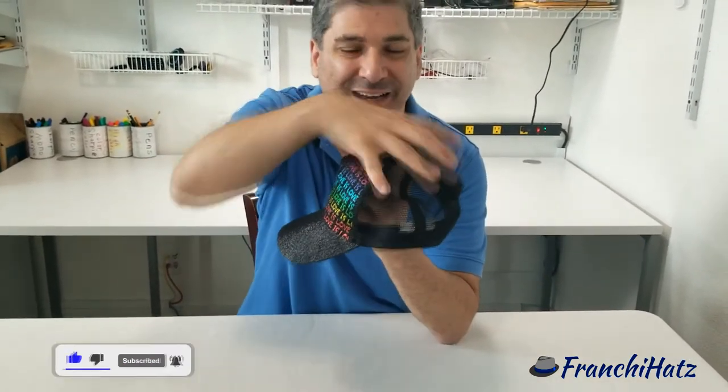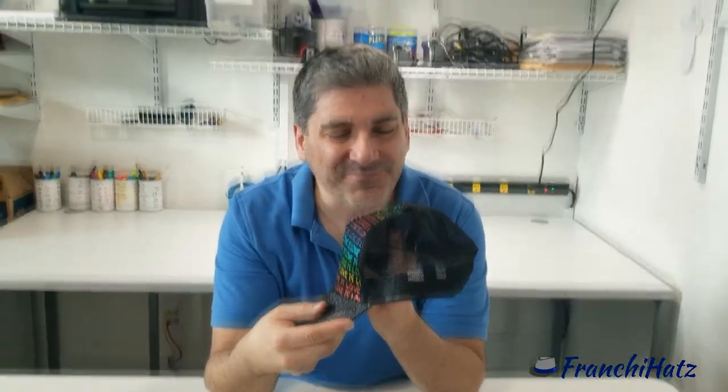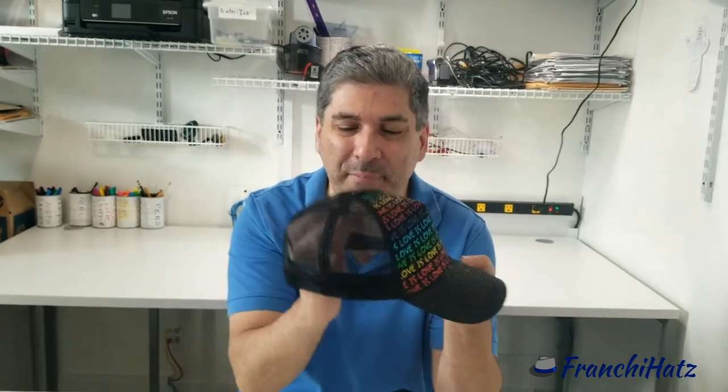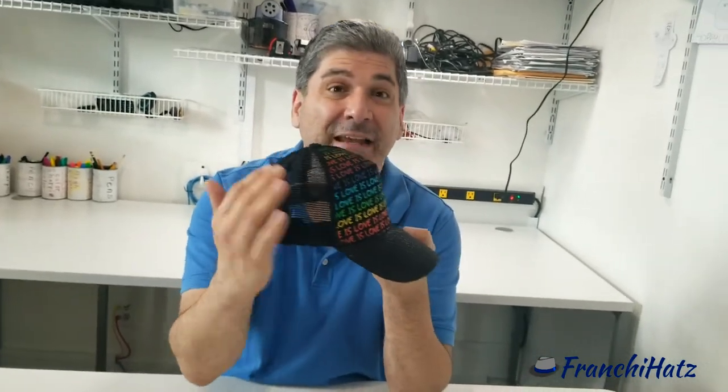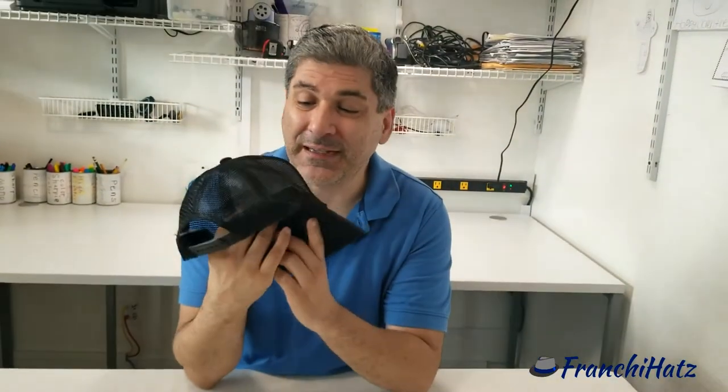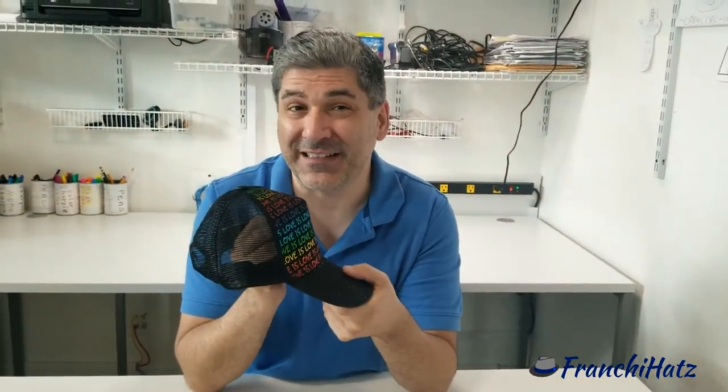This is a button top. The back of the hat has a mesh. If it didn't have a mesh, you might notice a couple of holes on it, and those are called air vents.